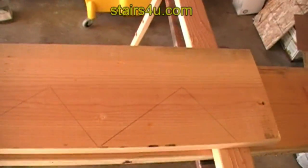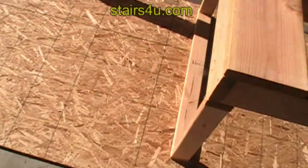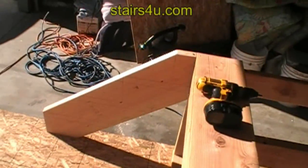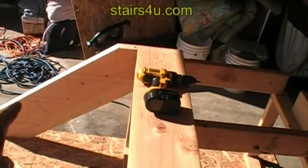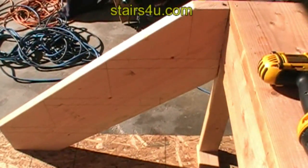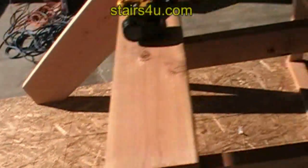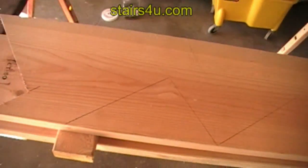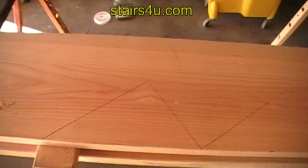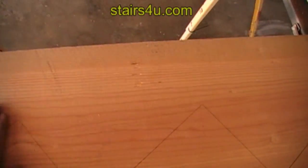We already have our left stringer here and we need to cut the right stringer. Since it's not going to be the same, we obviously can't use the side with the marks on it for this side — that would put us on the opposite side. So we need to turn the framing square around and relay out the other side.